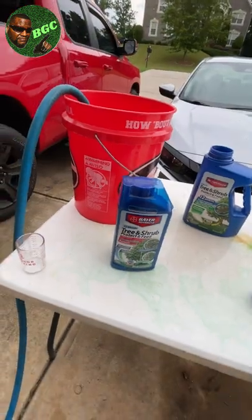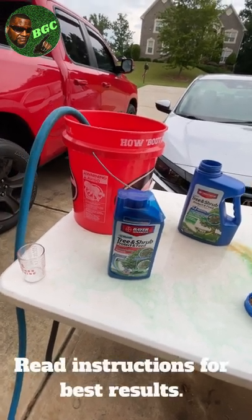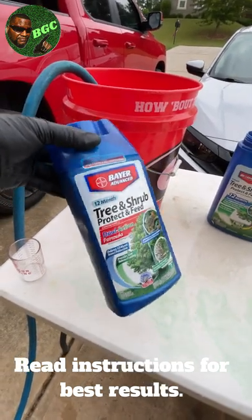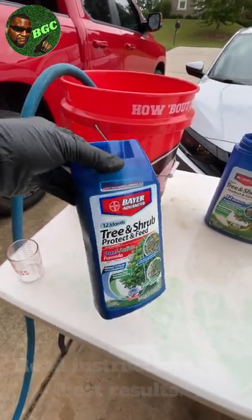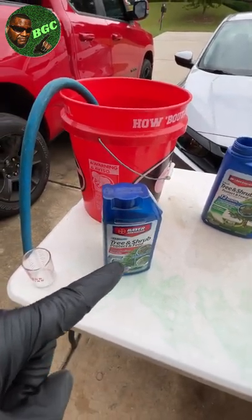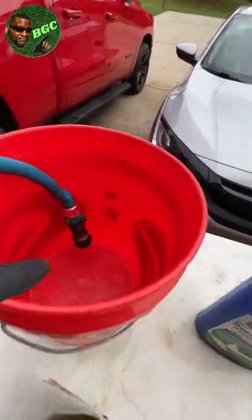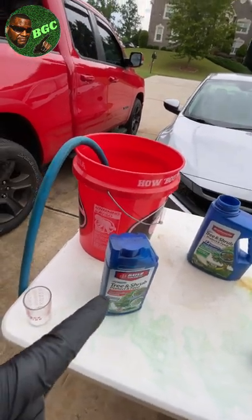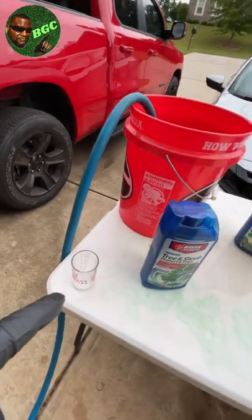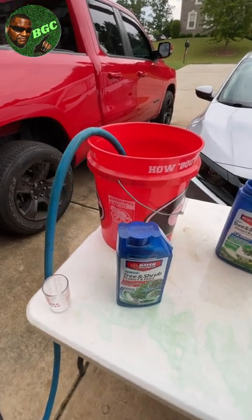I'm going to give you the basic installation. Make sure you read the instructions for further information. For the liquid formula, which I like the best, it takes a little bit more to apply. You simply put three ounces of this liquid for every one foot of shrub into one gallon of water. The only things you're going to need are this, a bucket, your water hose, something to measure it, and you may need a tape measure.